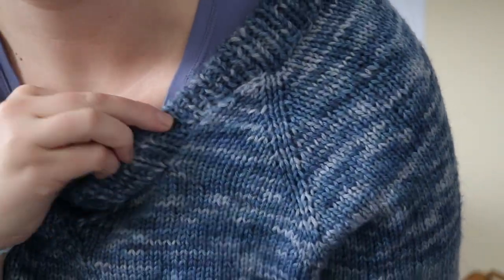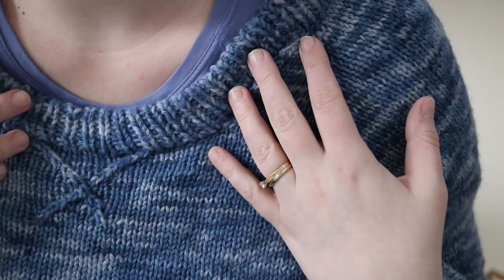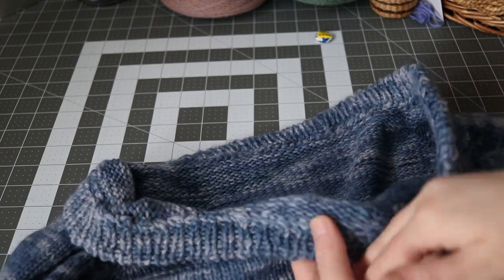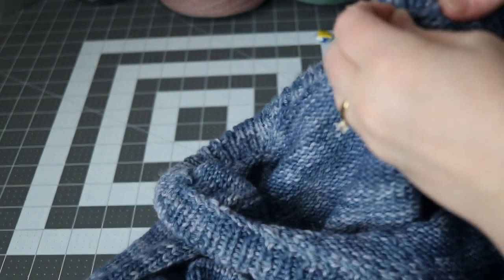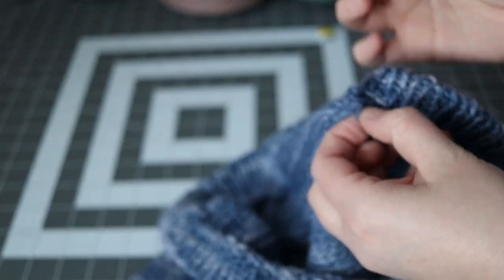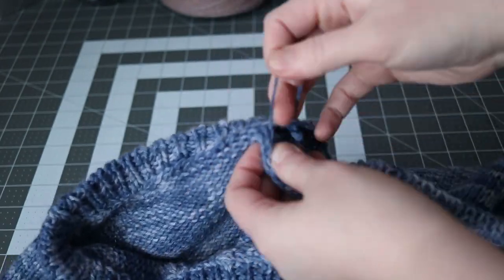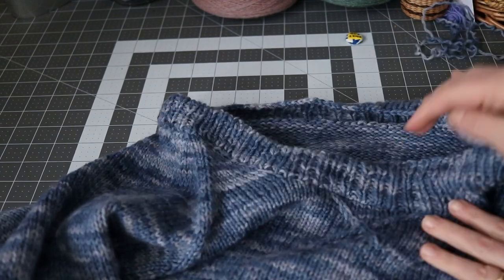I think my biggest issue is that I picked up too many stitches. I did go down I believe two, maybe even three needle sizes because I knew that was an issue, but I also didn't want to pick up too few and then have holes along that line. Anyway, I'm going to rip it out and see what I can do better. I've already woven in all my ends and it seemed pretty well seamed, so I'm going to find a spot, clip the stitch, and see what I can get undone.